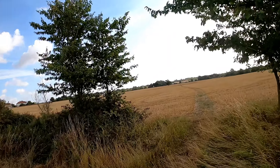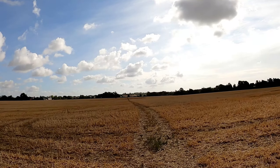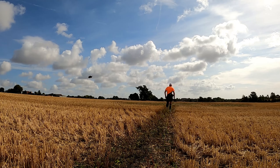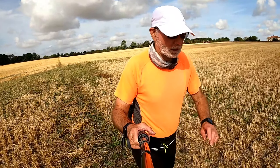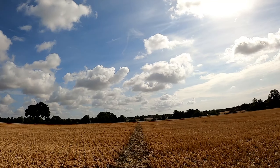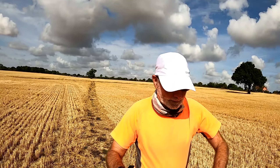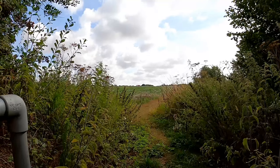I'll do a right round here and cross over Abraham's Farm, right over this footbridge - not too many nettles today.